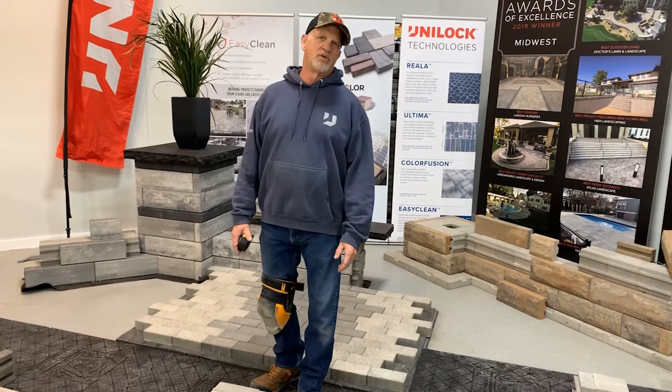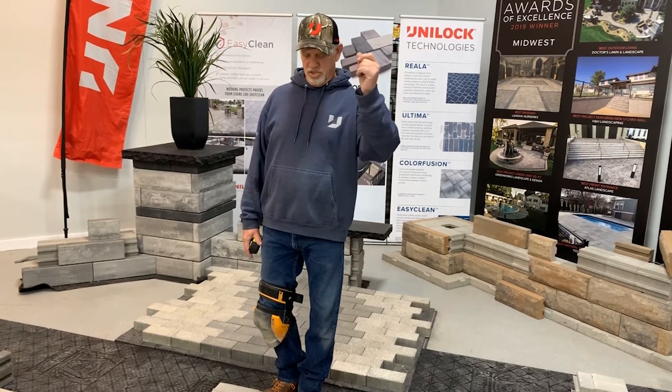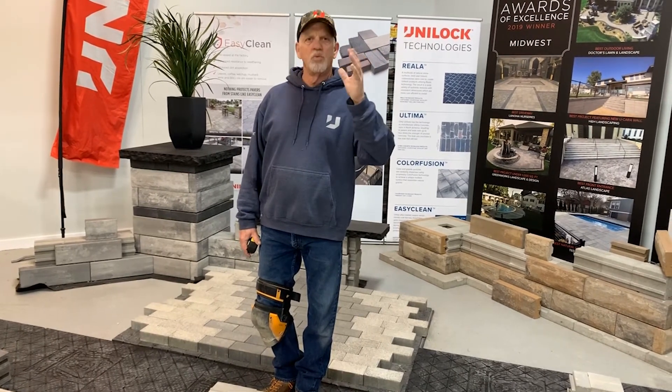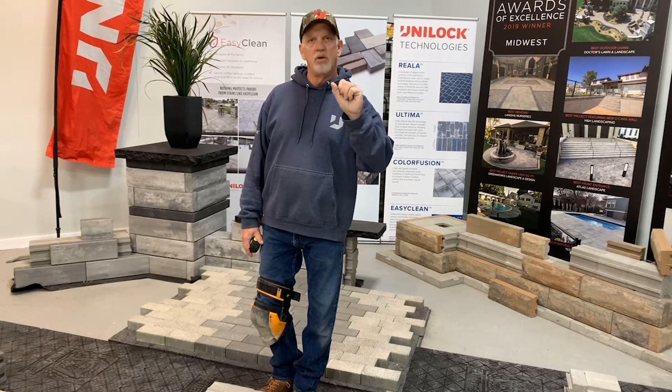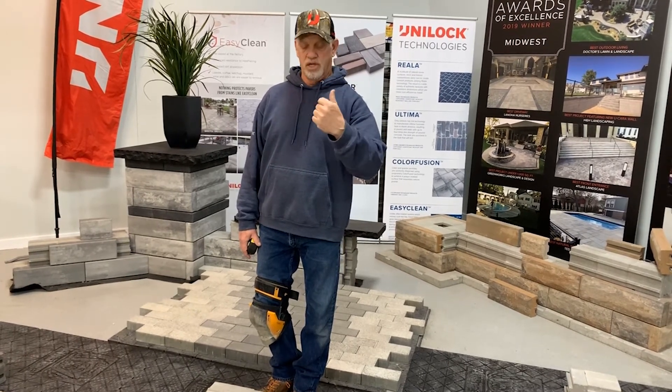Hello again everybody, I'm Bruce Walton with Umalak Midwest, with me behind the camera is Augie. We wanted to do a small training video — this is going to be a short one, I promise you — on pillars and C-Wall tie-ins.